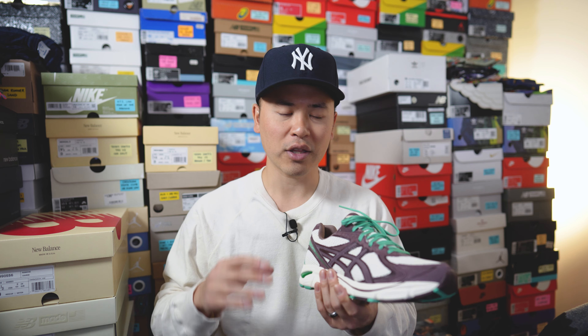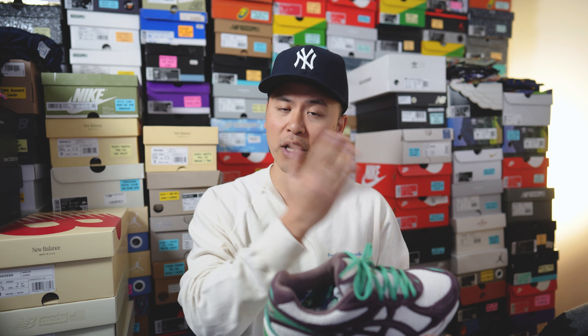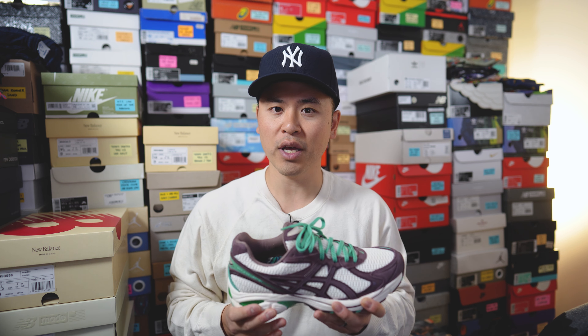Moving on to comfort: the GT 2160 is a comfortable shoe but not overly soft and squishy. Compared to the Gel 1130 or Gel Kayano 14, those two models feel softer, whereas the GT 2160 feels much more firm underfoot, especially under the heel. On a spectrum, the Gel 1130 is the softest, the GT 2160 is the most firm, and the Gel Kayano 14 sits right down the middle as a good balance of softness and support.